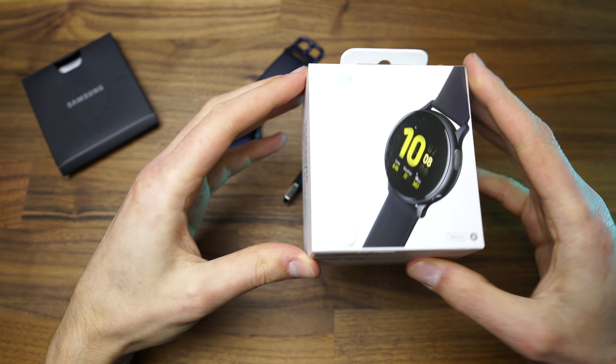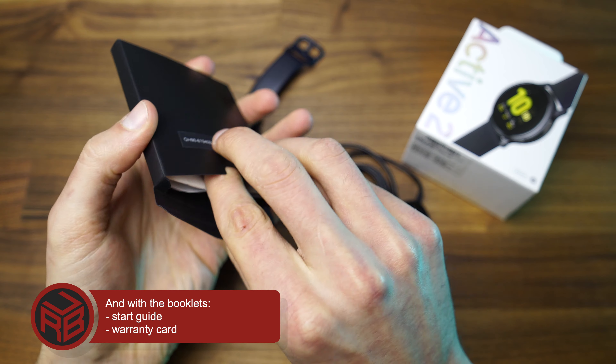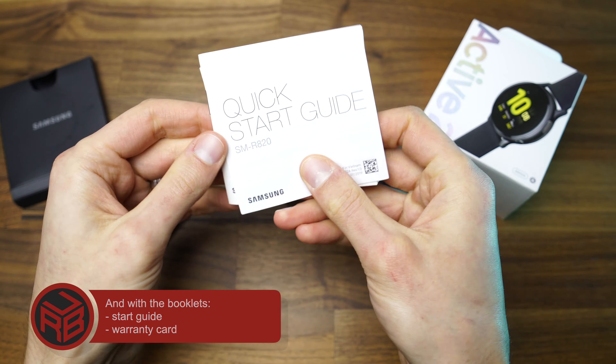The smartwatch comes in a tiny box and only with a wireless charging cable, so there is no wall charger, just like the new Samsung or iPhone flagships.